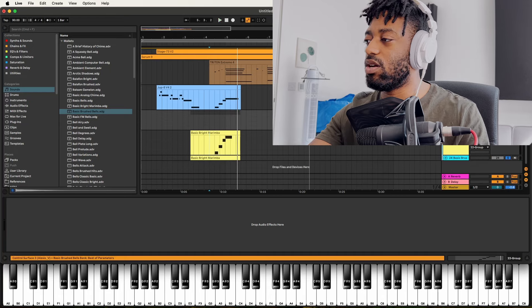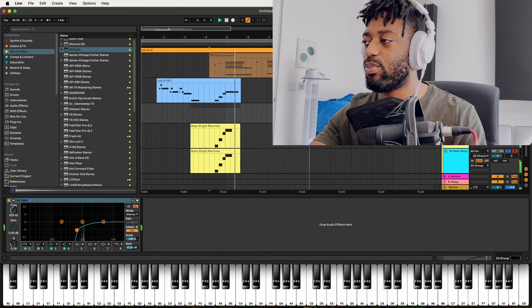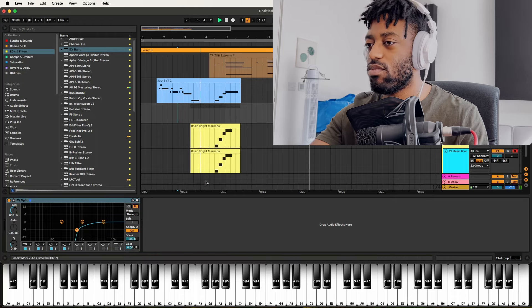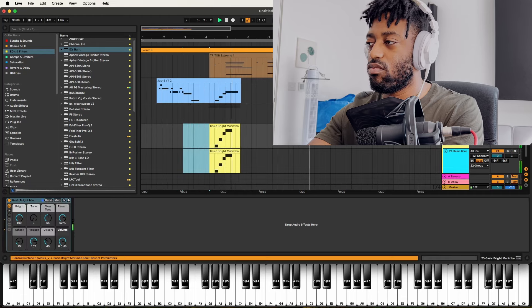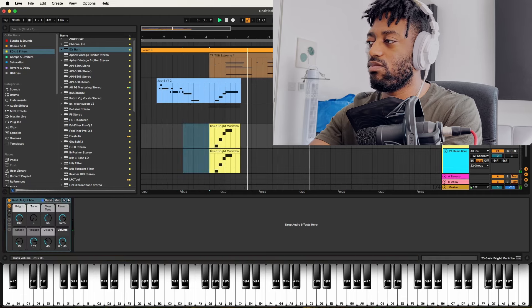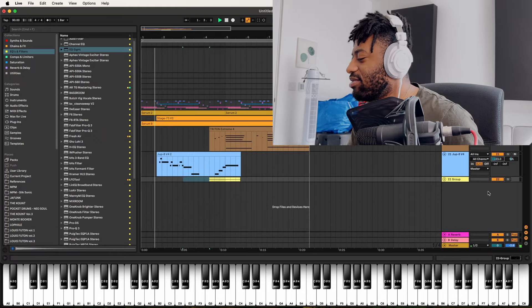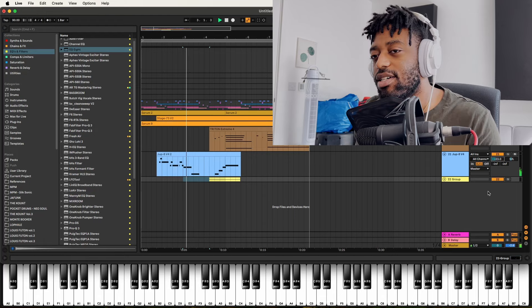Where did I put my OTT? I put it on the strings — my bad. Gotta give that some reverb so that we have some dimension to the track. I like the idea of putting the reverb after the OTT because the OTT really captures and holds on to that tail. Let's go to instruments — basic bright marimba.